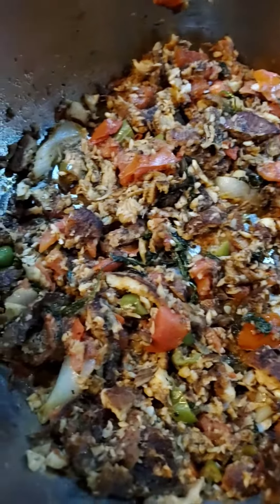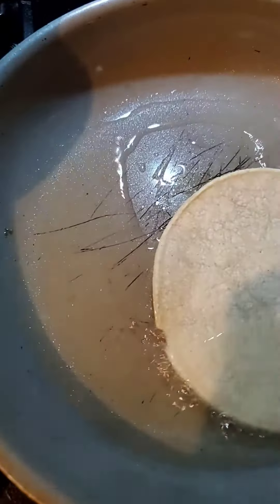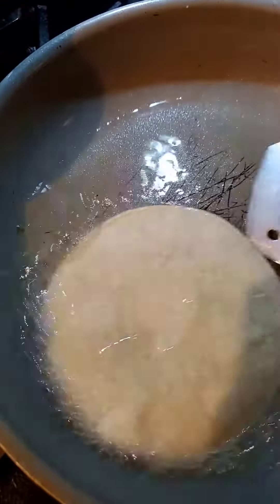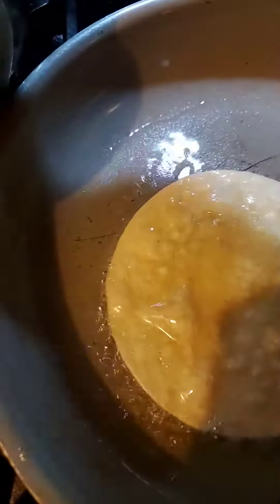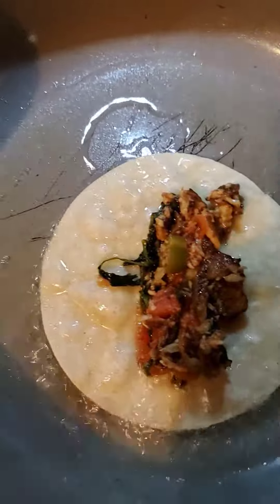I'm gonna start putting the tortillas into my oil right here. I'm going to fry the tortilla a little bit on both sides. I put the tortilla on both sides and here.